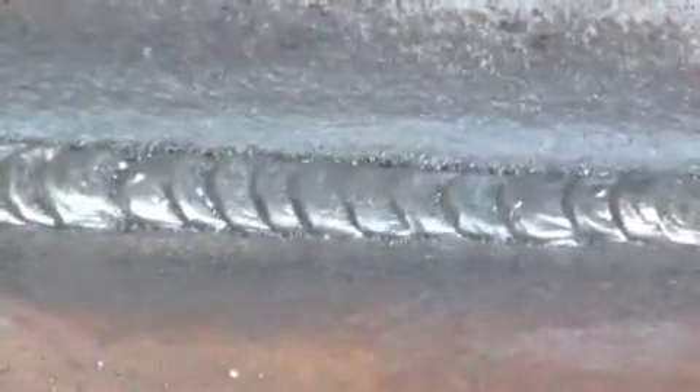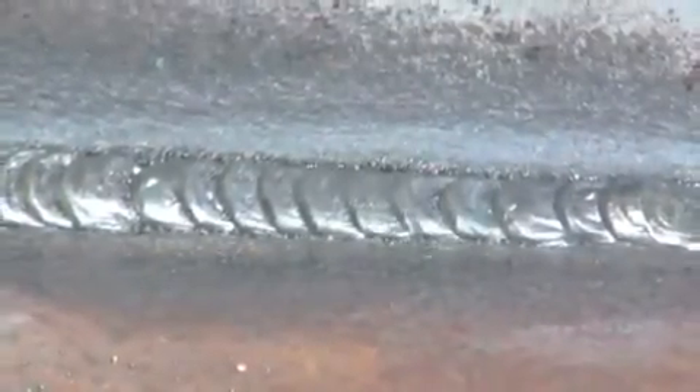This is what the flux coating looks like on the weld. If you weld it right, the flux will start to chip off by itself. Here's an example of a clean weld.